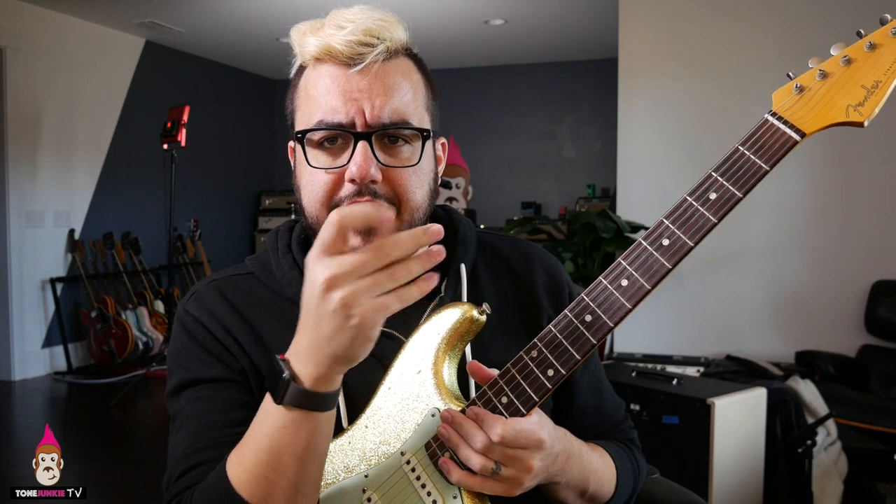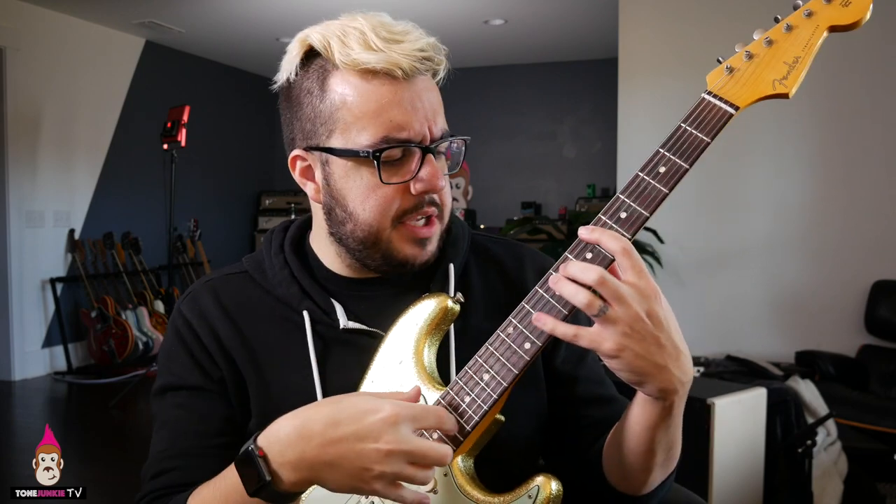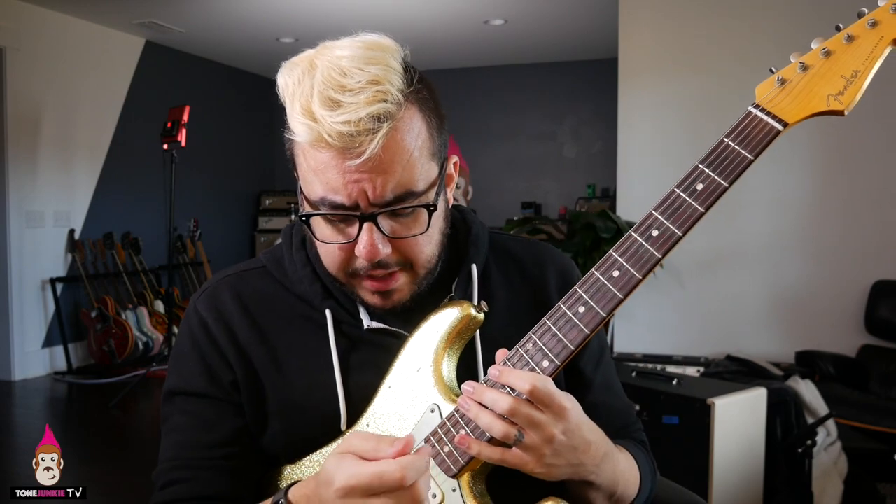If you ever notice a player is playing with a pick and then it just sort of disappears and all of a sudden they're using their fingers — this is what they're doing. The reason I think this is valuable, and I think it's a must-know trick, is the ability to change your attack on the guitar.